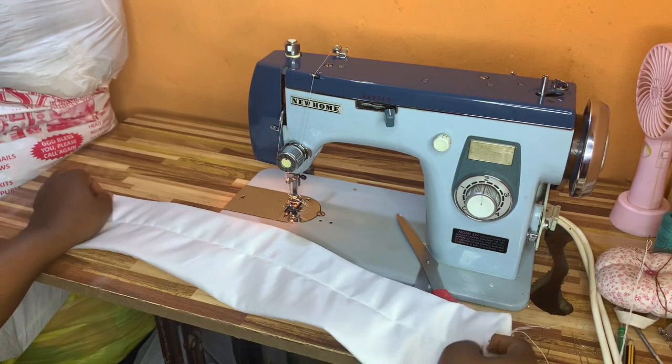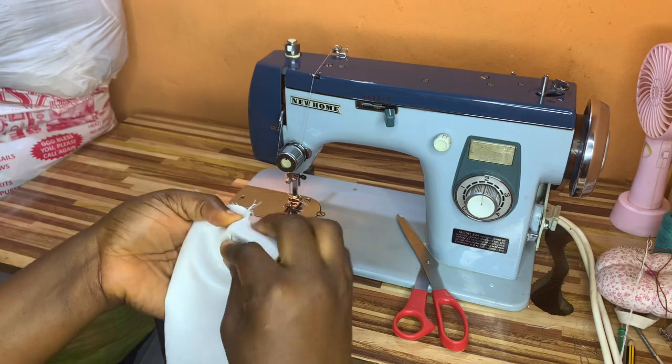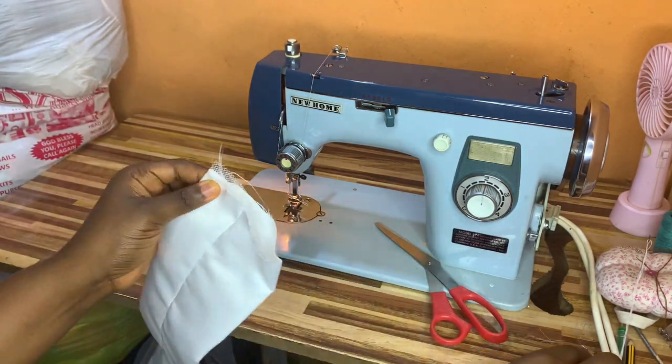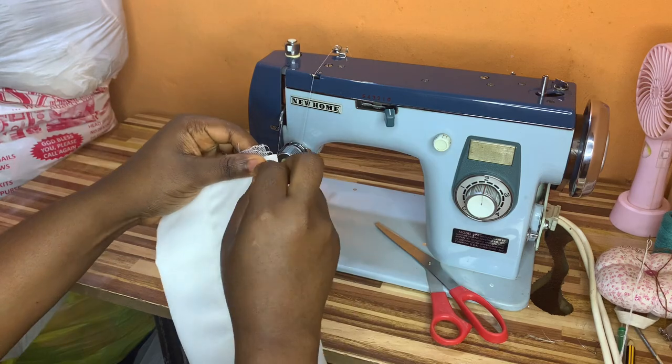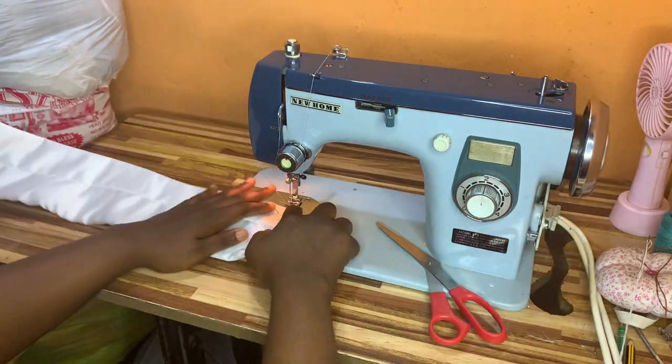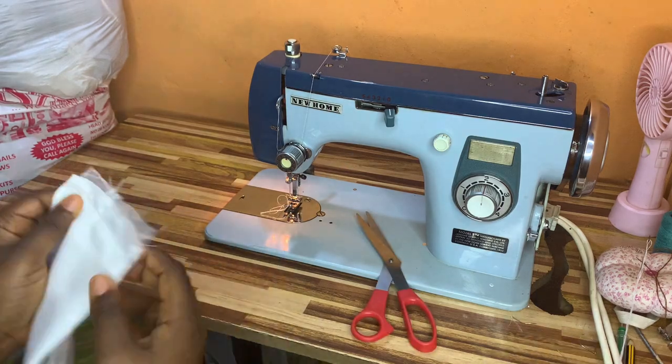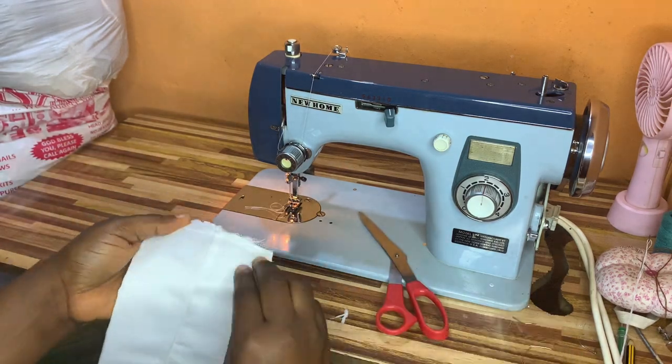Once I'm done doing that, I'll pass my crinoline inside, as you can see me doing right here — do it very gently so it doesn't hook in any way. I use my pin to hold the two sides down, using my hand to flatten the crinoline and the fabric.